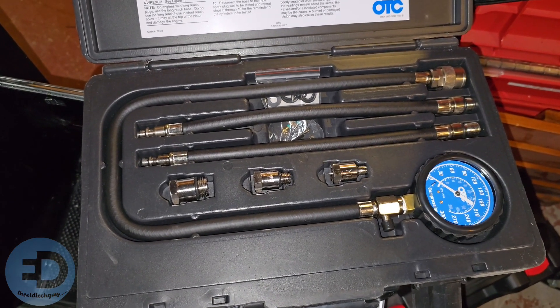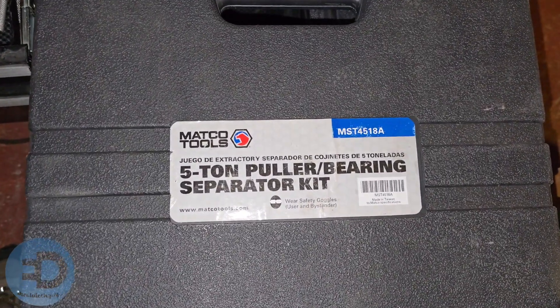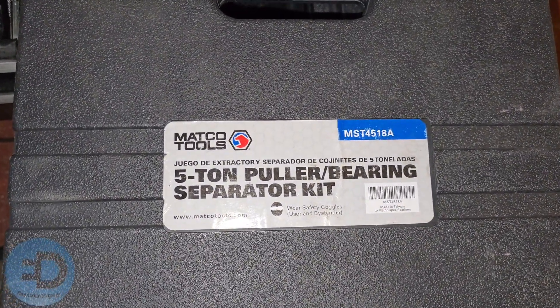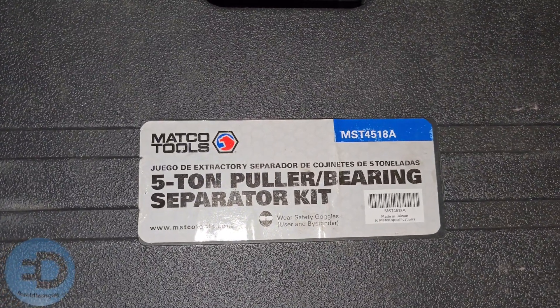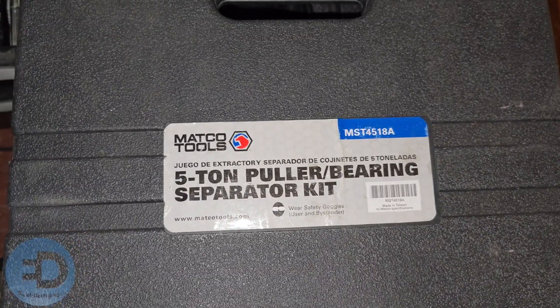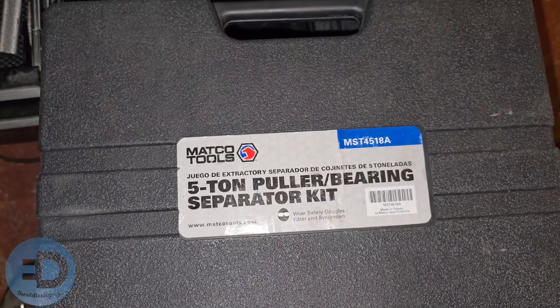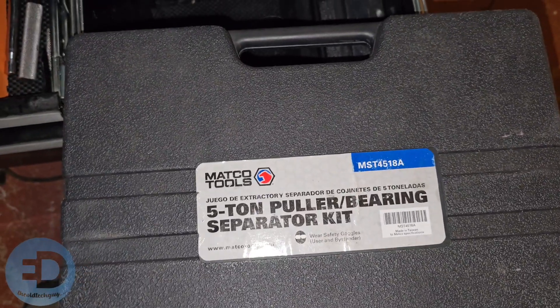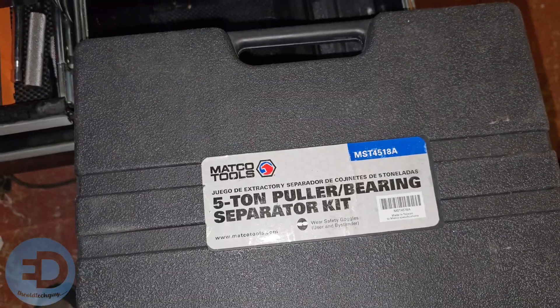You know I'm in trouble if I'm pulling out the five-ton gear and bearing puller from Matco Tools — this is the MST4518A, which I bought used. I haven't actually used it, but I rented one once, so I went ahead and bought this used and now I have it.